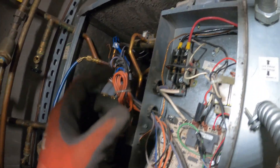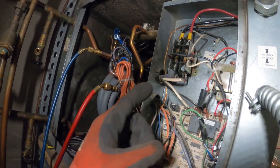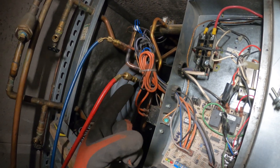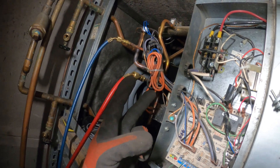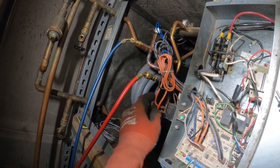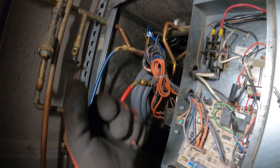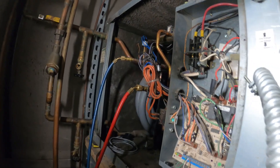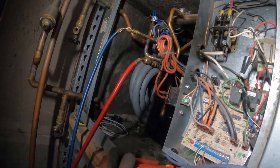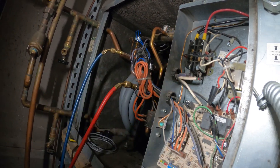The old compressor had a run capacitor and a contactor. The new one has a start and run capacitor, and when we have a start capacitor in play we need to disengage that once the compressor starts. The only way to do that is with a relay — specifically a potential relay — so I'm going to have to use one and get rid of this contactor and wire all this stuff up.